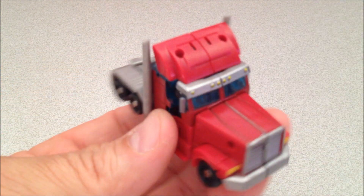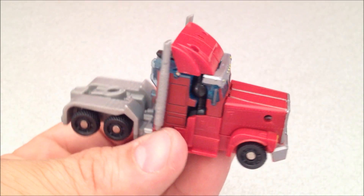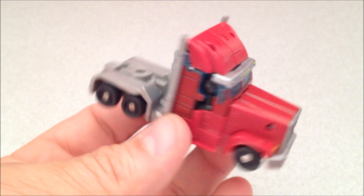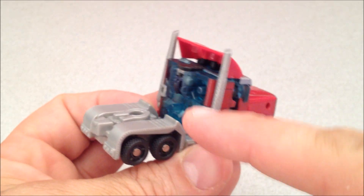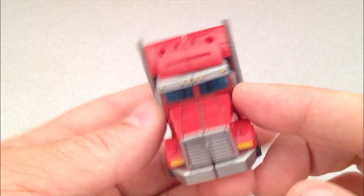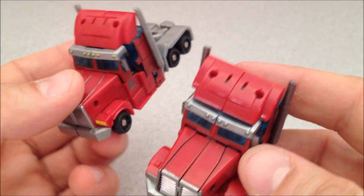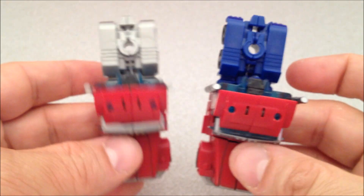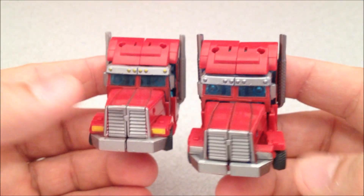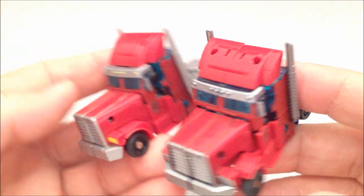Check that out — that's a little different. Never seen a Prime with like an all-gray cab extension, the hitch portion of it. That's kind of neat looking. The reds are a little bit duller, a little bit darker than on the original. Here's the original — at least it seems so, maybe it's just the fact that this is all silver and gray and a little more muted.